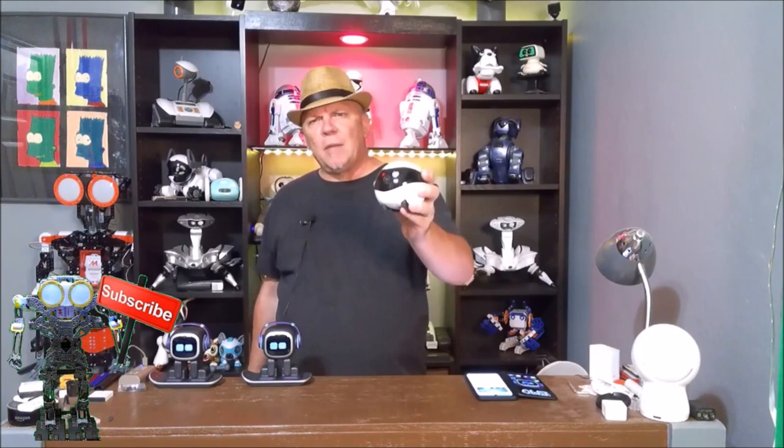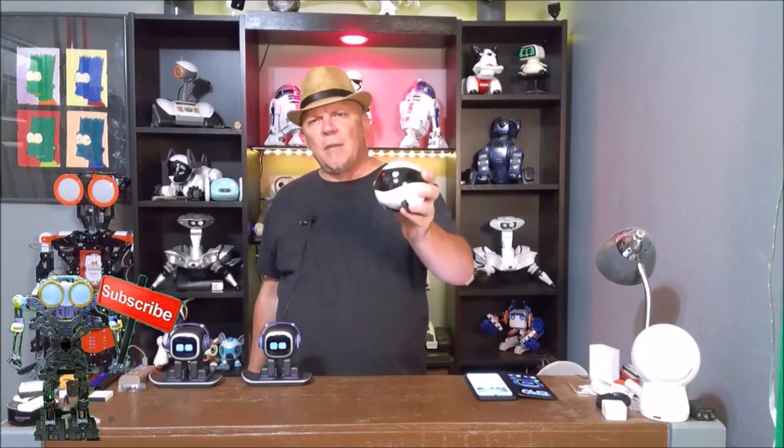If you're interested in Ebo SE, I put a link below where you can find him, along with all the specs and details. This is Bruce with Huntsaker Home Hacks. Please subscribe to the channel, ring the bell for future notifications, share with a friend and on social media, follow me on Instagram and Twitter, and I will see you soon.